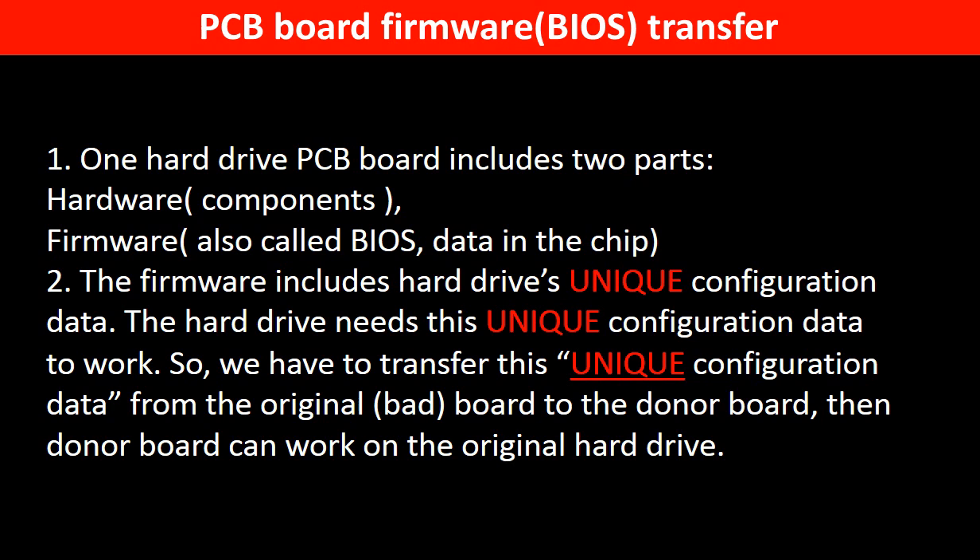Why do we have to transfer the PCB board? Because for this model of hard drive, one PCB board includes two parts: hardware and firmware. The PCB board firmware includes the hard drive's unique configuration data. The hard drive needs this unique configuration data to work. So we have to transfer this unique configuration data from the original board to the donor board so the donor board can work on the original hard drive.